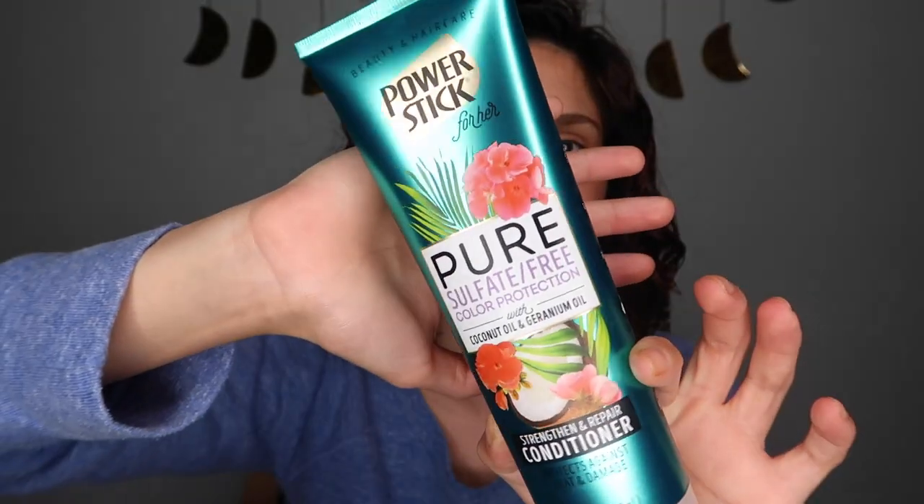Then we have the Power Stick for Her Pure Sulfate-Free Color Protection Strengthen and Repair Conditioner — I might actually use this up. The packaging is so pretty. It's sulfate-free, paraben-free, vegan, phthalate-free, dye-free — I'm pretty sure this is curly girl approved. It has coconut oil in it and I think it's a pretty decent conditioner. They also had a blonde toning shampoo in the same line. I'd give this a thumbs up — not mad at it at all.